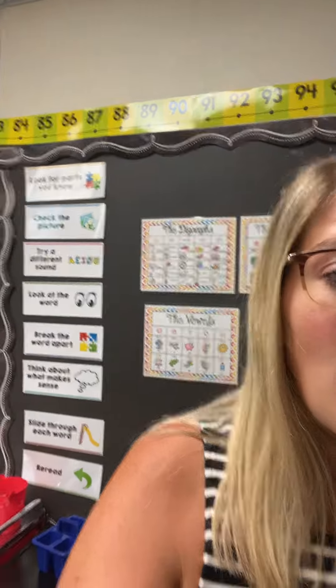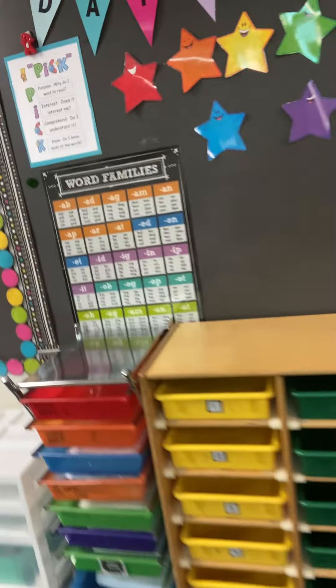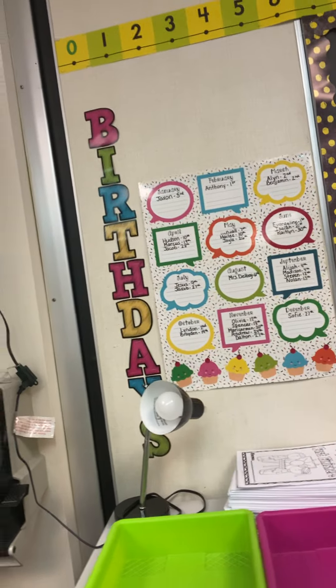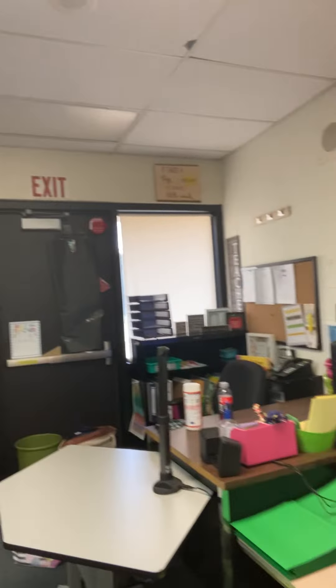We have such a fun and exciting year coming up. Let me give you a short little glimpse of what our classroom looks like. We have our small group area, our mailboxes, our calendar, our birthday board, and over here we have all of your mailboxes and your hooks where you'll store all of your backpacks and coats and gloves and everything like that. We have our main whiteboard where we'll be learning lots, our daily schedule, Mrs. Dalboy's area, and then our desks.